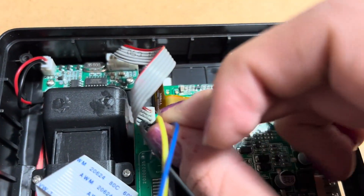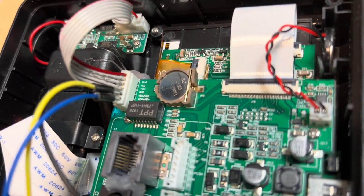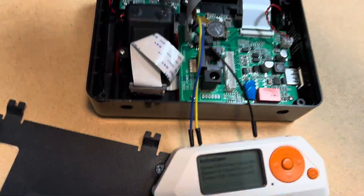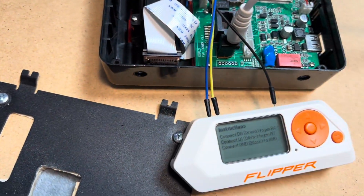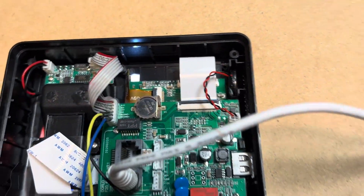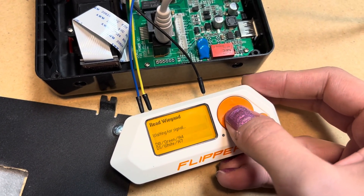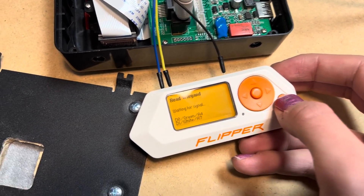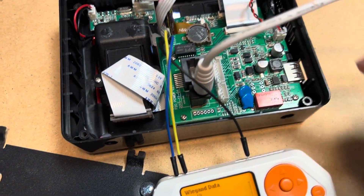It's all in there. Now if I power on the reader — the reader is lighting up — and I press read on my Flipper. That's weird. Maybe I connected the pins wrong.